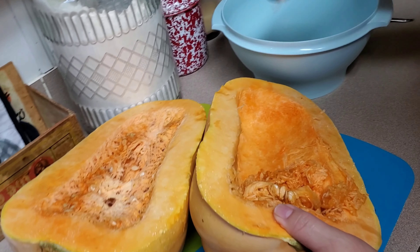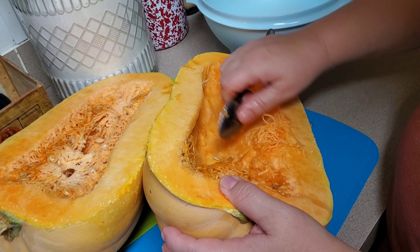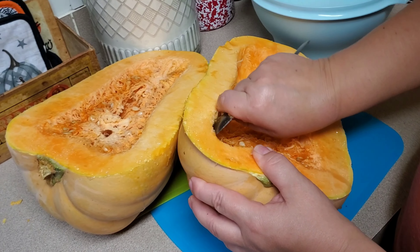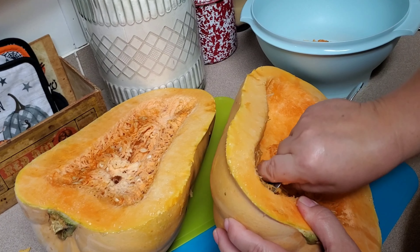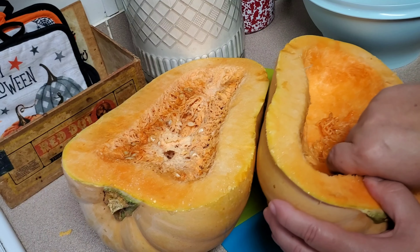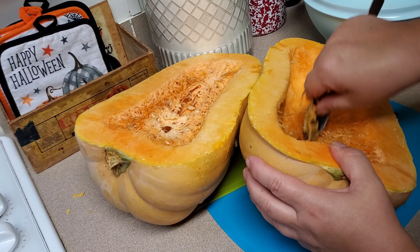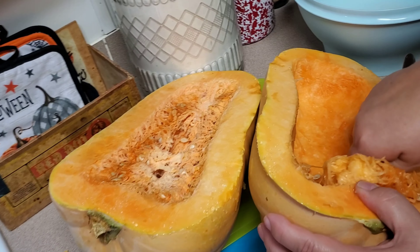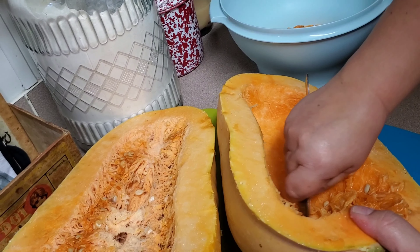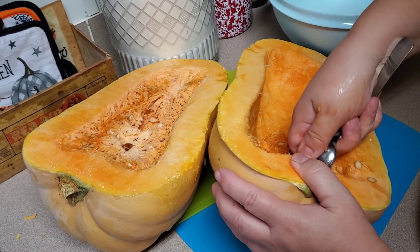We could save these seeds, dry them out, and grow them next year, but we really don't have room for a pumpkin patch — it gets really big. We could wash them off, put some olive oil on them, salt, pepper, seasonings — you could even do ranch flavored — and roast them in the oven. But we're not huge fans of pumpkin seeds. What we're going to do is give them to our chickens so they will lay us more eggs.